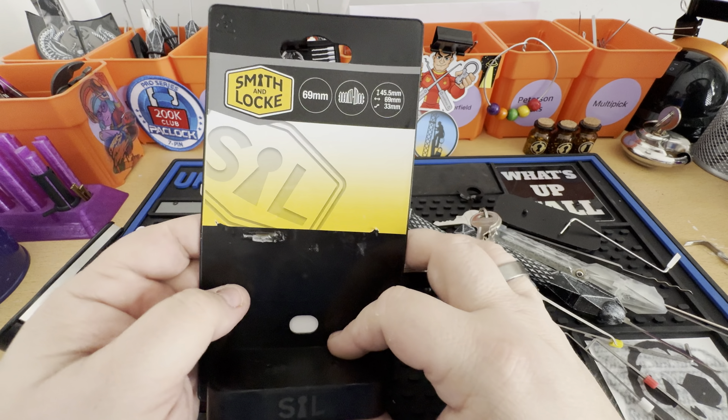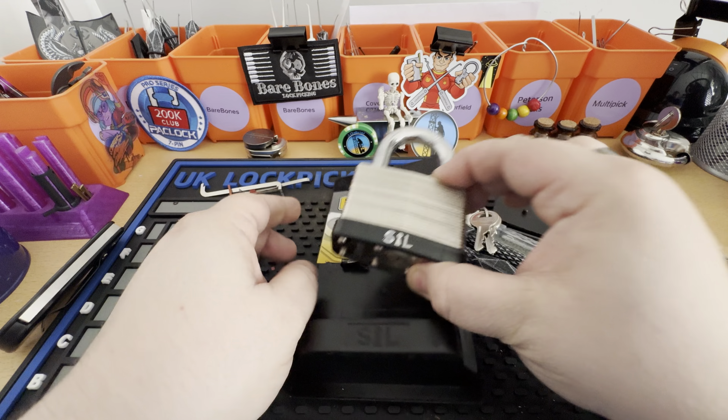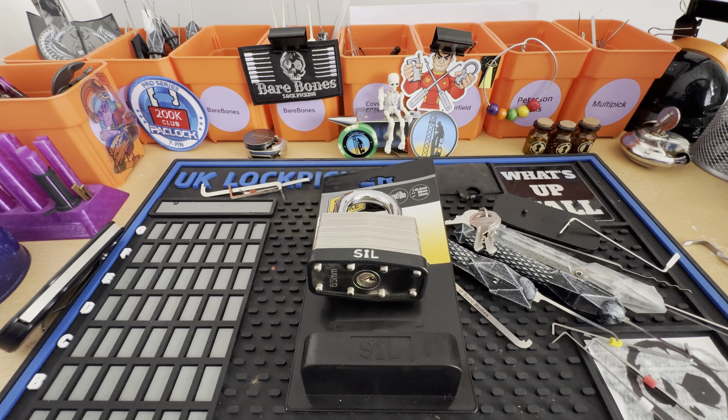So that's the Smith & Lock padlock — laminated, 69mm. Hope you enjoyed that. Take care everyone. Please like and subscribe if you can — it really is a big help. Thanks again, and I will see you all again soon. Bye bye.